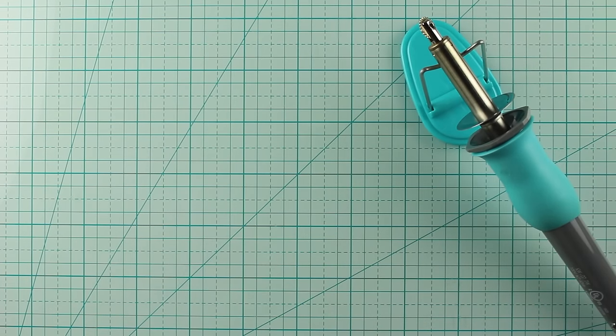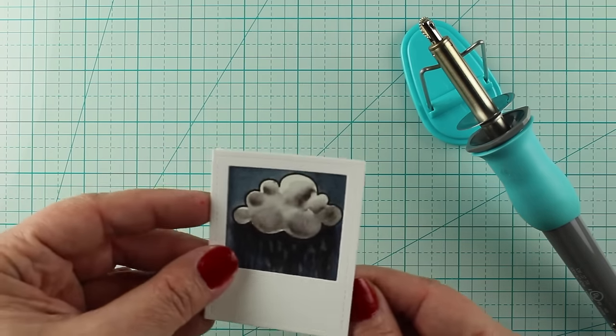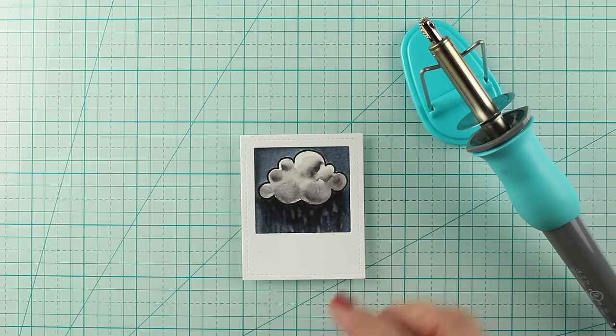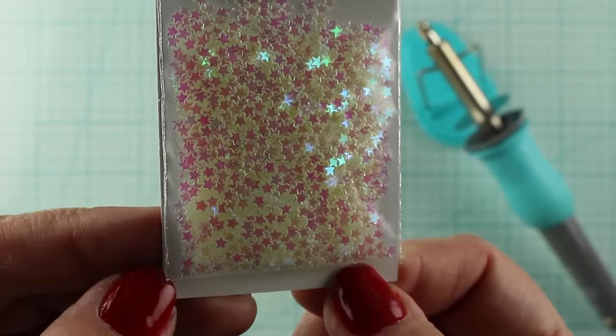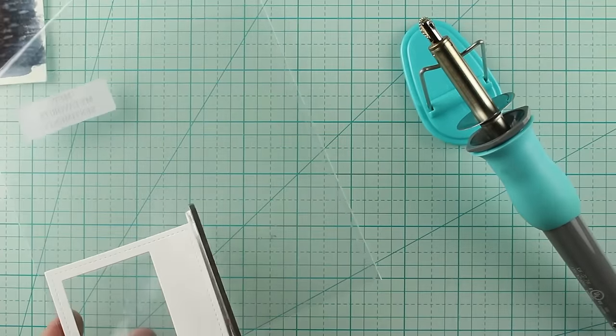Next, we're going to make a shaker card. I have another piece that I had colored already — it was my fail piece, my test run — and I trimmed it out so it will fit inside this Pretty Pink Posh die. Cutest little die ever! I'm going to make a shaker card with these little stars. Oh my gosh, I've never seen stars so tiny — they're adorable and I love them.